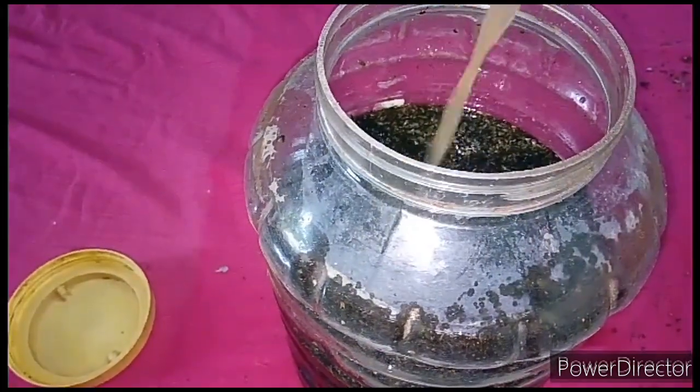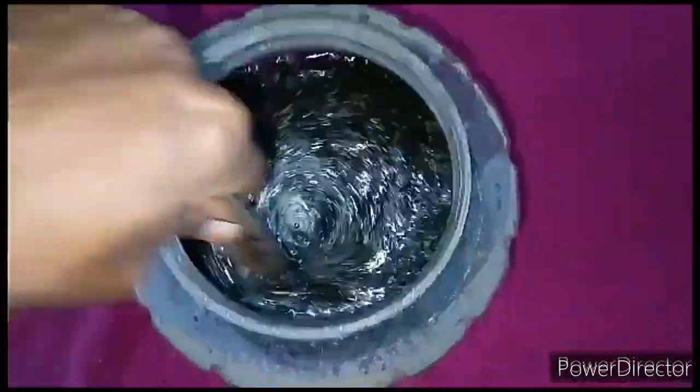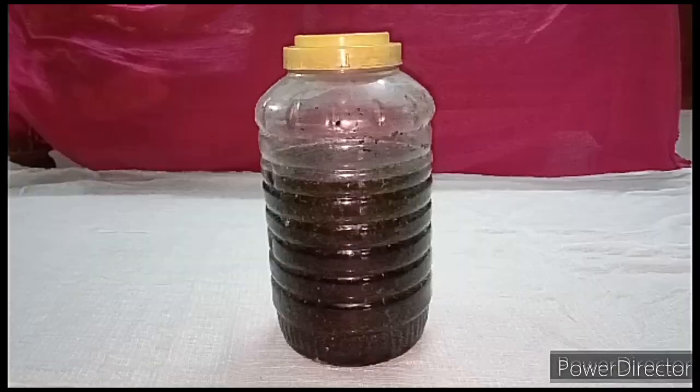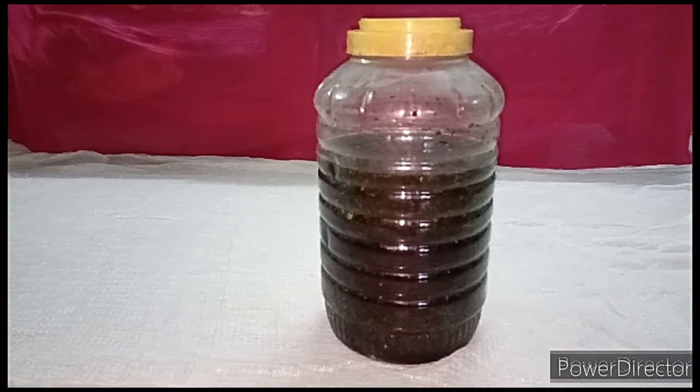So I am using a starter to get the bioenzyme ready in 45 days instead of 90 days. Now I am adding the starter and mixing it well. Keep the lid airtight. That's all — the Horseshoe Vitex leaf bioenzyme is now prepared.